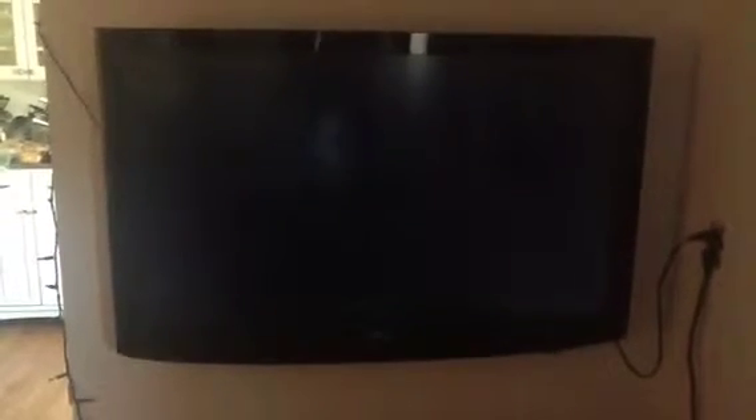It's got the Chromecast coming up. And it should come up with a little picture on some scene somewhere. There it is — a beautiful little screensaver.